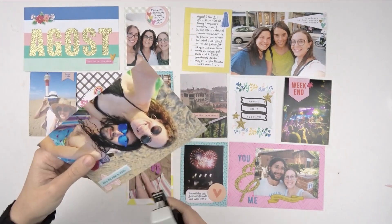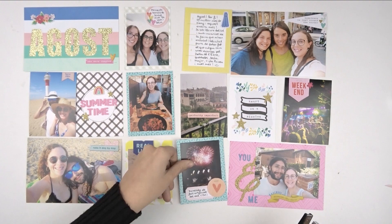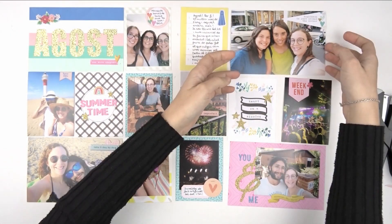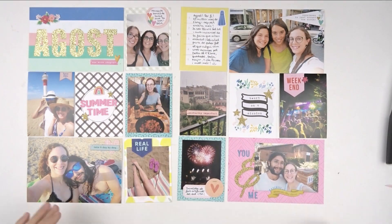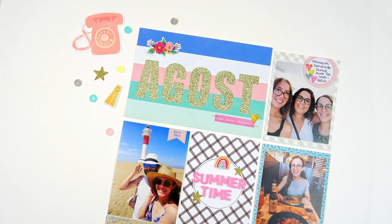Finally just some staples and the pages are all done. I hope you enjoyed it — sorry for my English because it's not perfect, but I hope you understood everything. These are the pages for today. I encourage you to visit the shop and subscribe to these beautiful kits. See you soon and have a nice week!